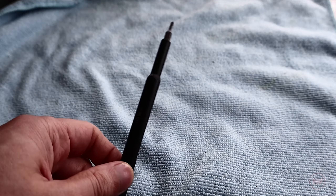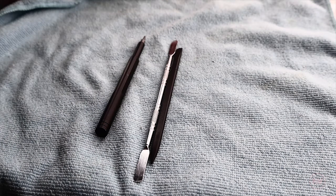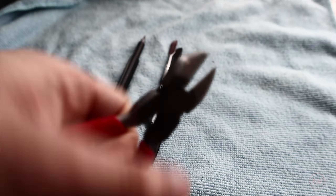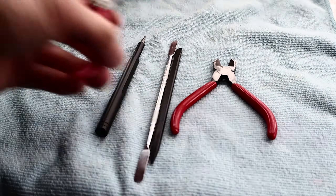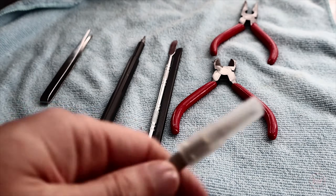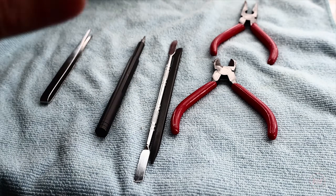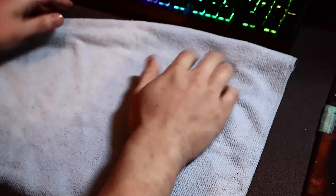Here are the tools you need to open the Legion Go: a Phillips head zero screwdriver, some pry tools — preferably plastic to prevent scratching the back plate — wire cutters to modify the back plate so the SSD fits in, and some pliers to help pull cables out or lift tabs. I also have tweezers and a small craft knife to help break off some plastic, though I might not need all of these.